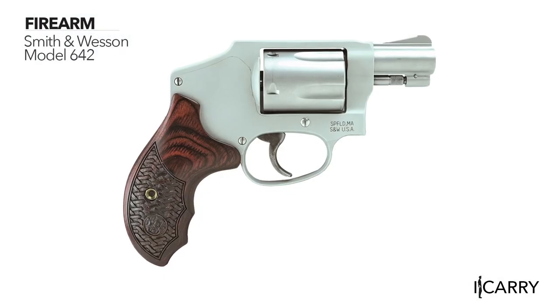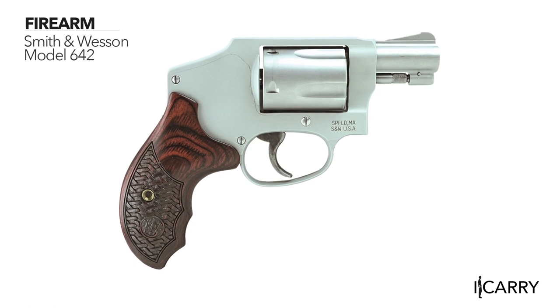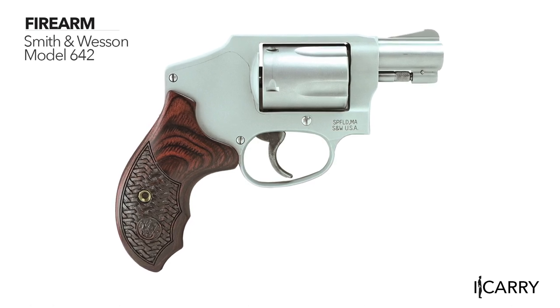Hey guys, Evan Bruni here with Shooting Illustrated and welcome to a new episode of iCarry. Today we're building a kit around the tried and true Smith & Wesson Model 642 revolver. When it comes to concealed carry guns, it doesn't get much more classic than the time-tested Smith & Wesson J-frame lineup, and the Model 642 is no exception.